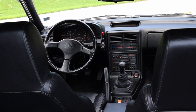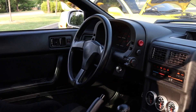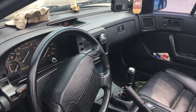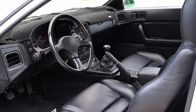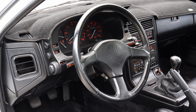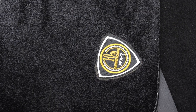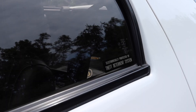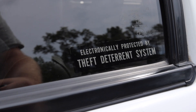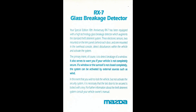All 10AEs have black leather interiors, which are really hard to find throughout the entire run of the FC. Non-10AEs did have black interiors but it was very rare — you will often find blue, red, or gray interiors. Extra interior touches include a Momo steering wheel, a Momo shift knob stitched into the shift boot, 10AE floor mats, and a special key. The windows also received a slight gold tint as well as glass breakage detectors, which worked with the alarm.